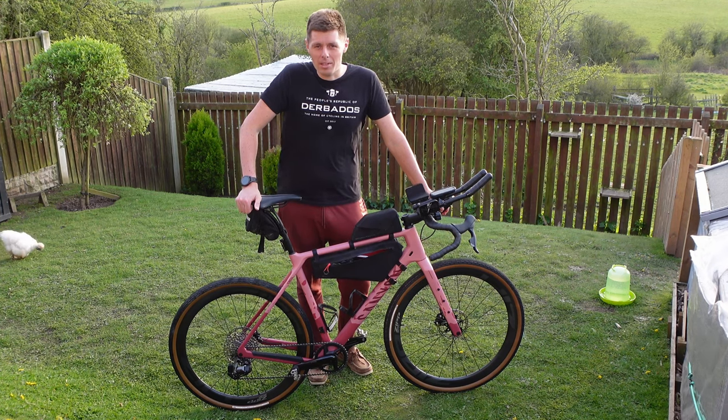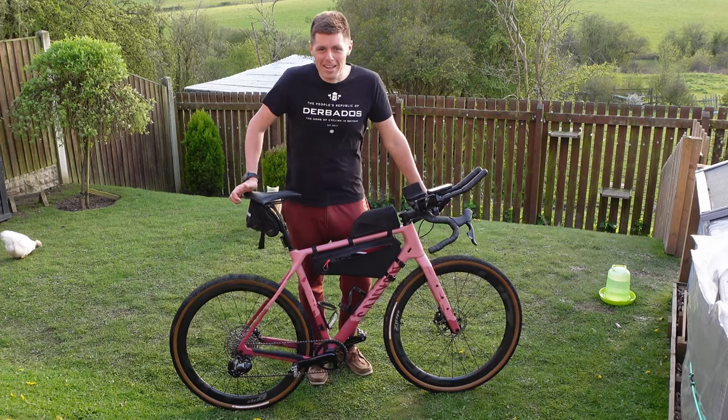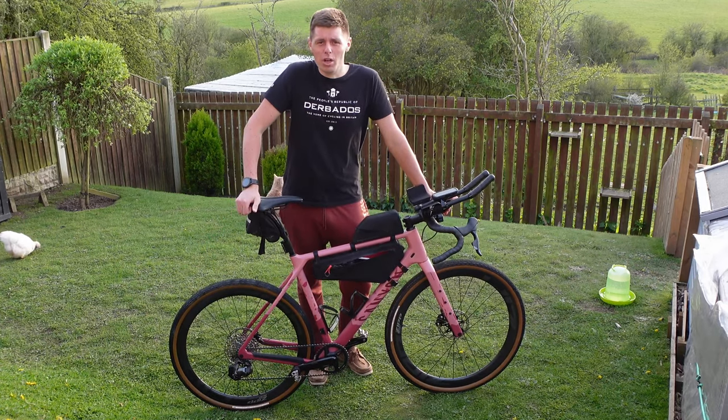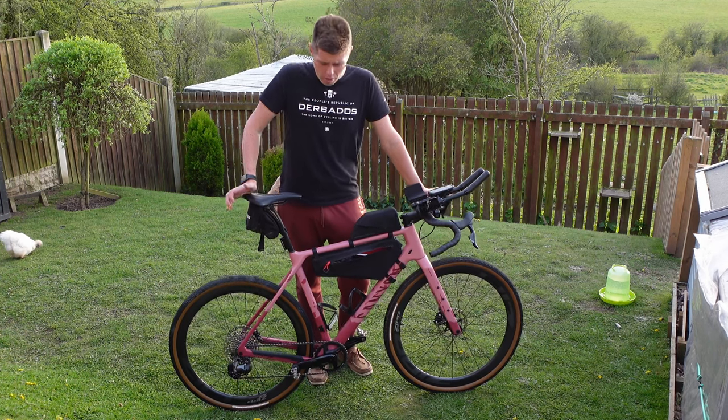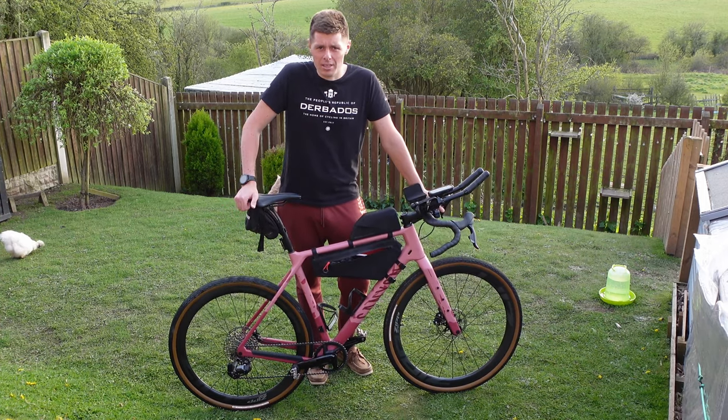Good afternoon, my name is Daniel. I'm a triathlete turned gravel pro, I think. This is my Canyon Grizzle and in about 36 hours I'm doing the Dirty Reaver 200km gravel ride slash race. So I thought I'd talk you through my bike setup as well as my nutrition strategy for the event.